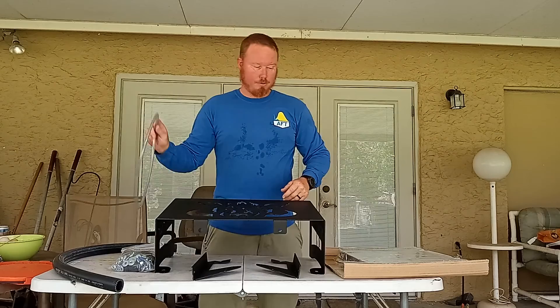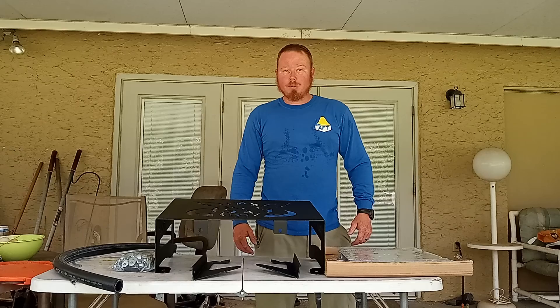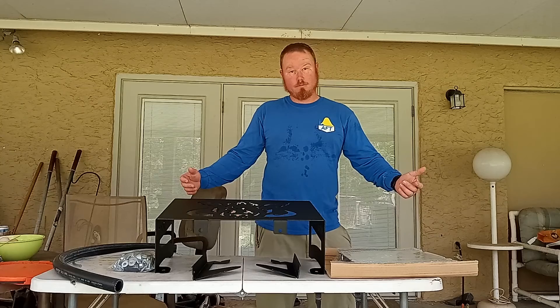I went on Amazon and bought a super cheap Chinese radiator for like $150 because radiators got expensive. You used to find them for like 50 or 60 bucks.